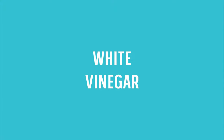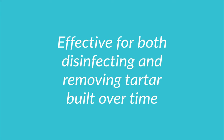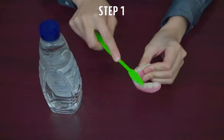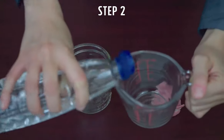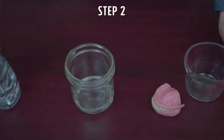Household vinegar is effective for both disinfecting and removing tartar built up on dentures over time. To make this cleaning solution at home, follow these steps. Number one, brush your dentures inside and out to remove any soft or loose debris. Number two, combine equal parts of vinegar and tap water, making sure the mixture has enough volume to cover your dentures.